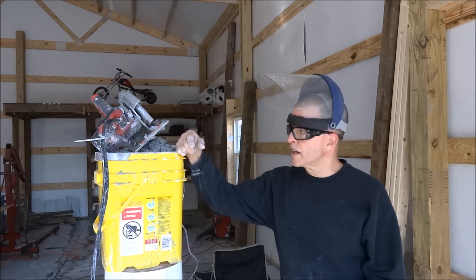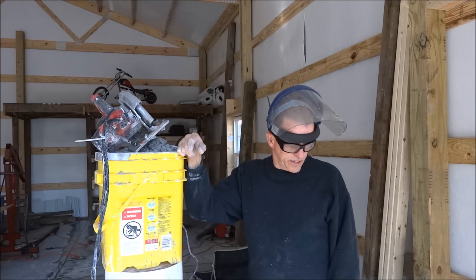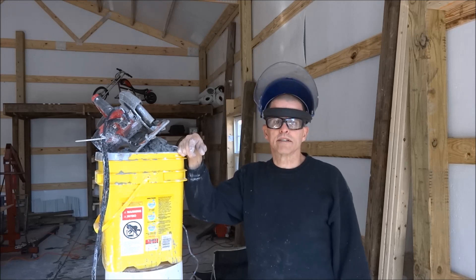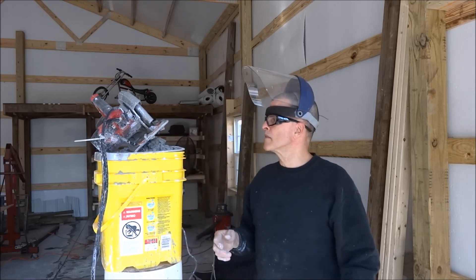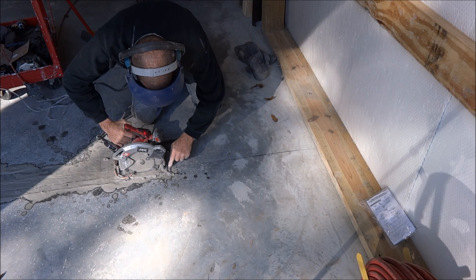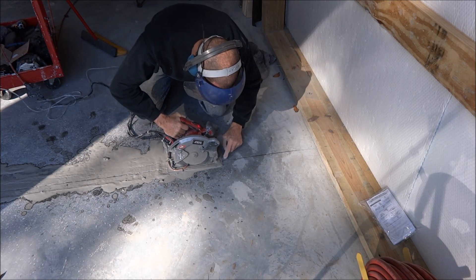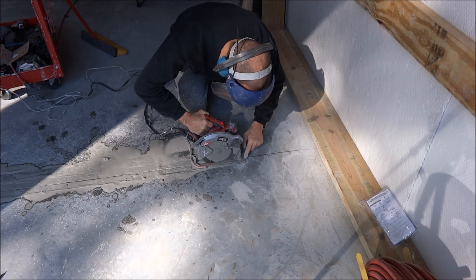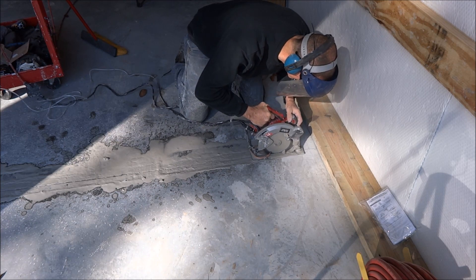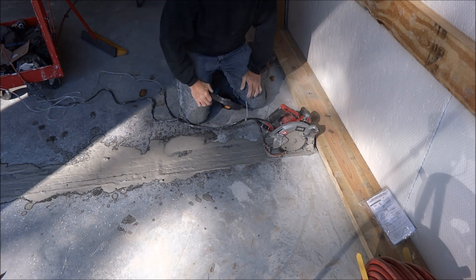With only a couple of feet left to go, I've kind of been taking it easy on it because I didn't want to wear the blade out too fast and not have enough blade to finish the job. But I've got about two and a half to three feet left to cut, and I want to see how quick it'll cut — I'm going to push it a little harder here for the last few feet without overloading the saw. That moved along pretty good.